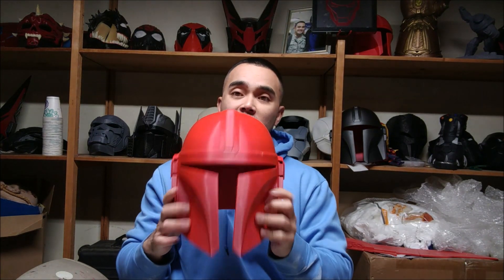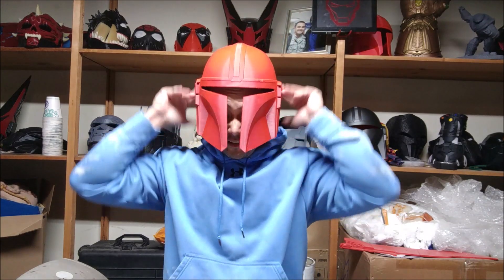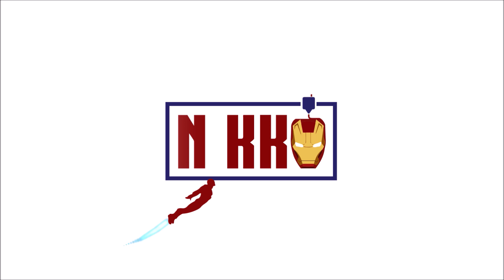Hey guys, what's up? It's Nico here. In this video we are going to finish this Mandalorian helmet. We're gonna do a start-to-finish build of the Mandalorian helmet — this one is scaled perfectly to my tiny little head.